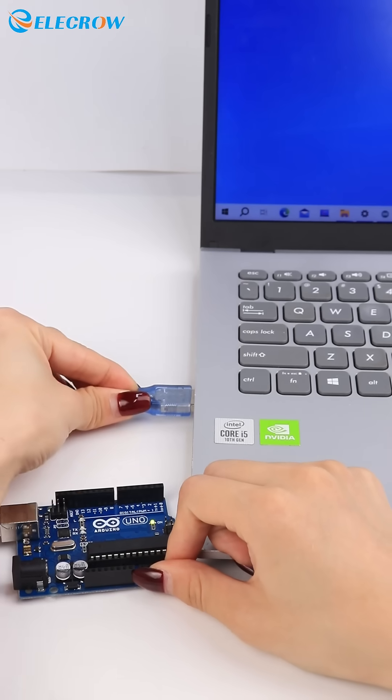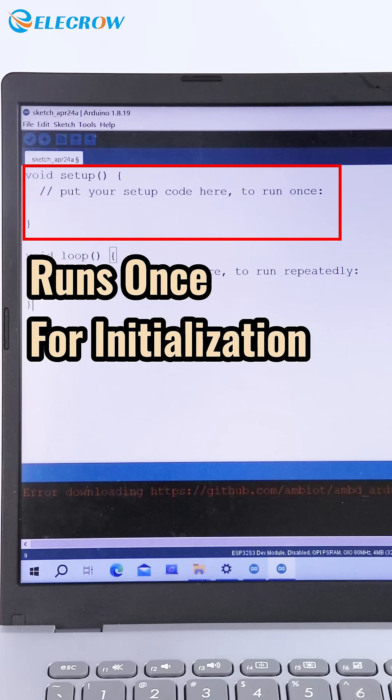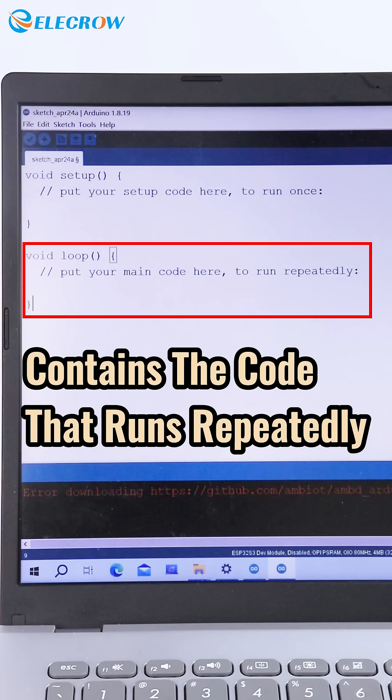You can connect it to a computer and use Arduino software for C++ programming. There are two main sections: Setup, which runs once for initialization, and Loop, which contains the code that runs repeatedly.